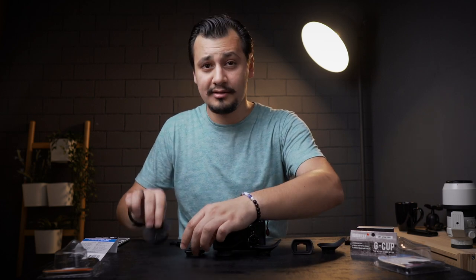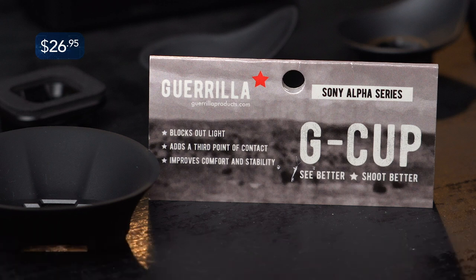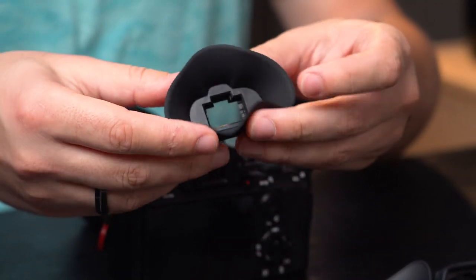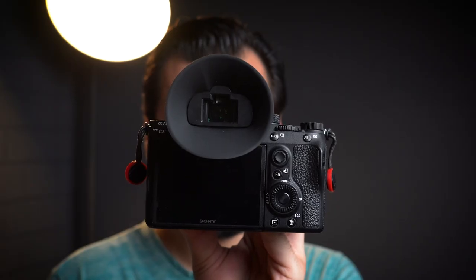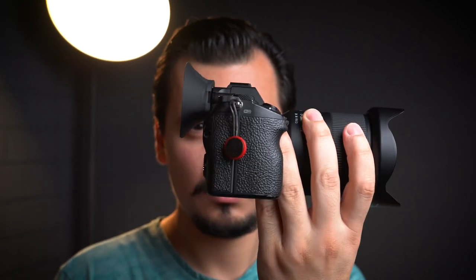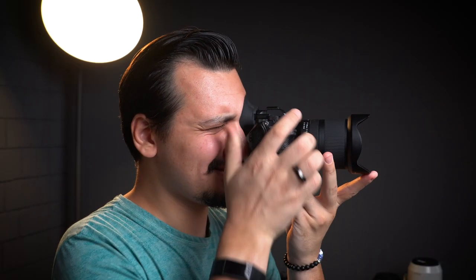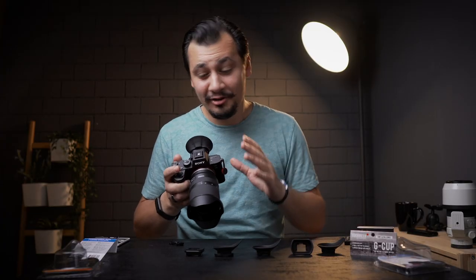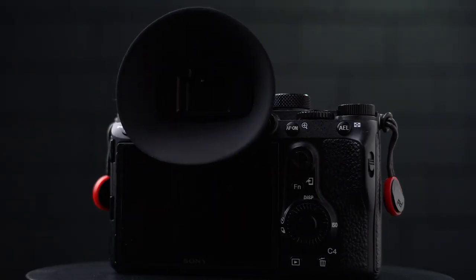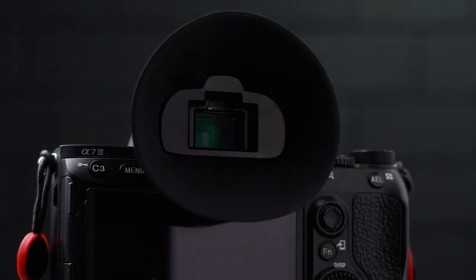The last one we have today is the Gorilla G-Cup. The slogan says: see better, shoot better. It's very soft — softer than any eye cup I tried today. But it's huge, and I'm sure it blocks some of the camera screen. Let's put this one to the test and see how bad or good it is. This one is really comfortable, except that it blocks some of my screen view. So if you review your images after you shoot, this is not the right choice of eye cup.